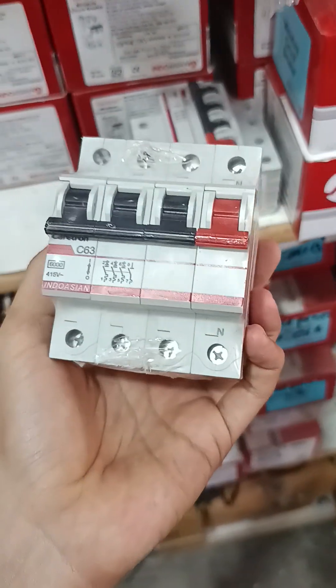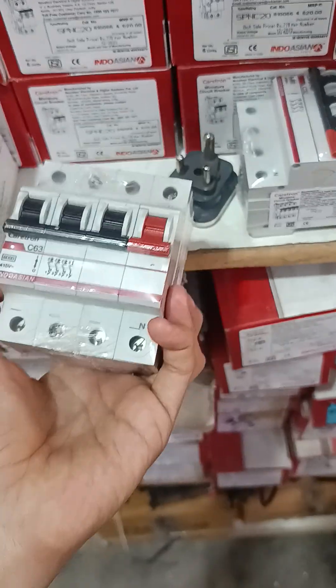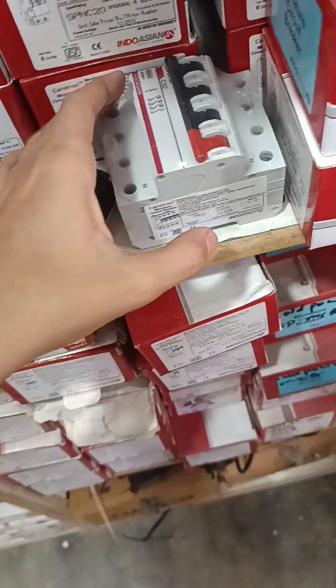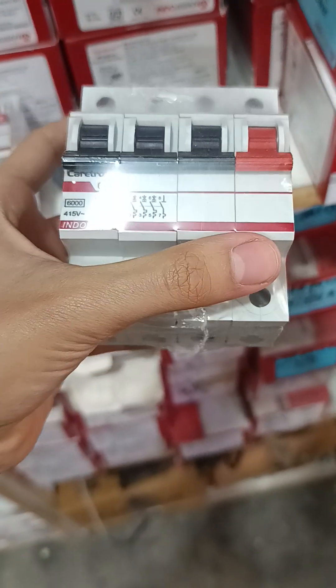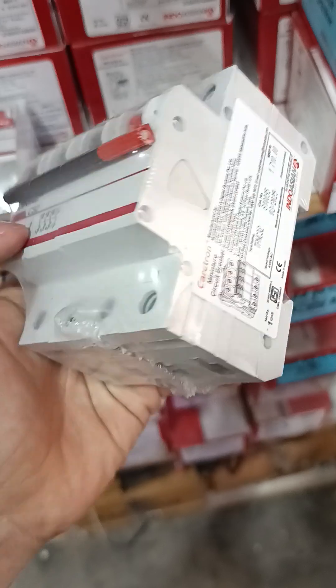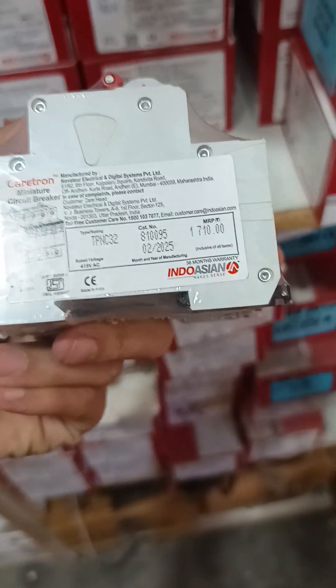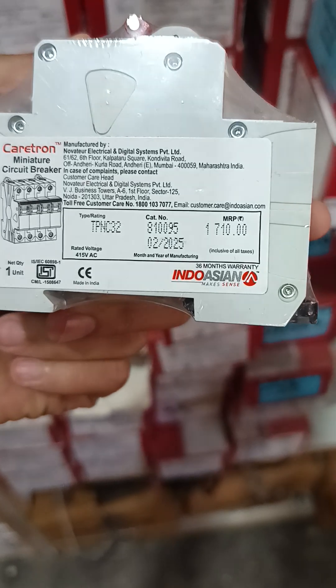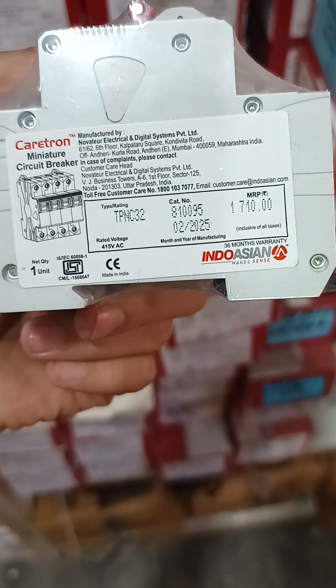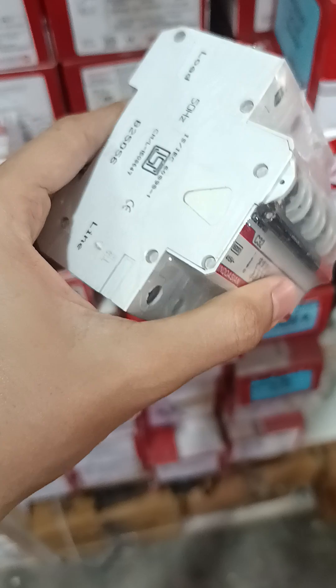This is the original packing of the Indoation MCB. This is a 32 amps three pole neutral MCB, CV 32. Catalog number is 810095 and MRP is nearly 1710. It has an ISI mark.